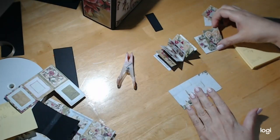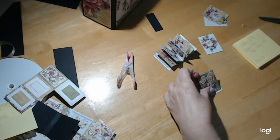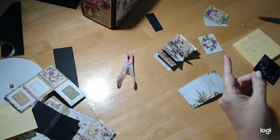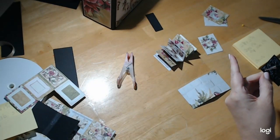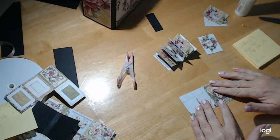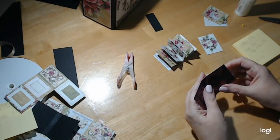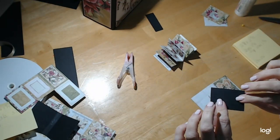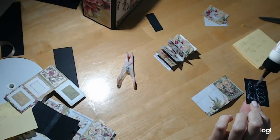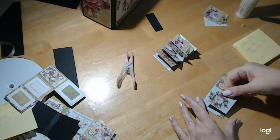Before I put the pages in, I'm going to add my covers — front cover and back cover. This is a super fast and easy project, but it's going to be so stinking cute because it's tiny, and I love everything tiny. I backed it with black cardstock just to give it a little heft so the covers feel a little more secure. This is not the kind of project that needs chipboard; it's just very small, so don't worry about that.